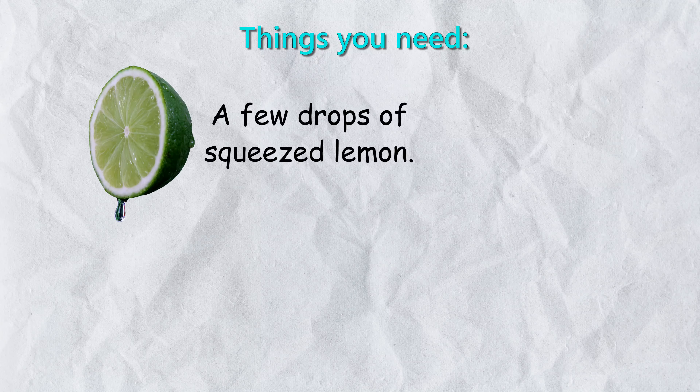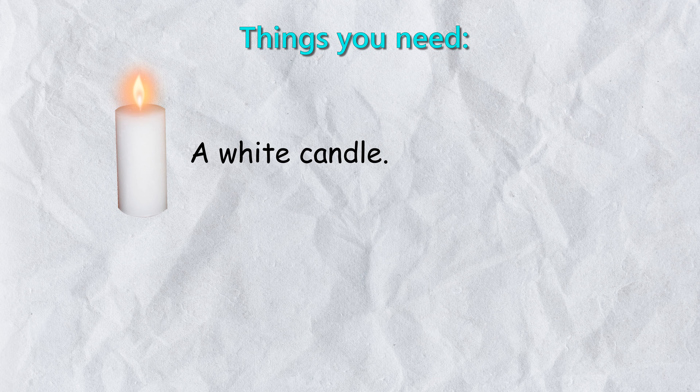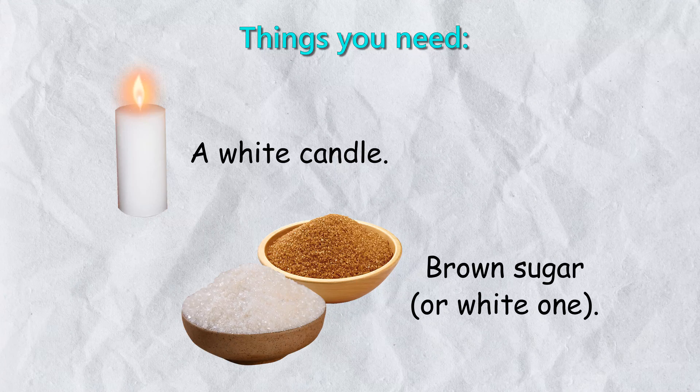Things you need: a few drops of squeezed lemon, a red pen, a sheet of paper, a white candle, and brown sugar or white sugar.